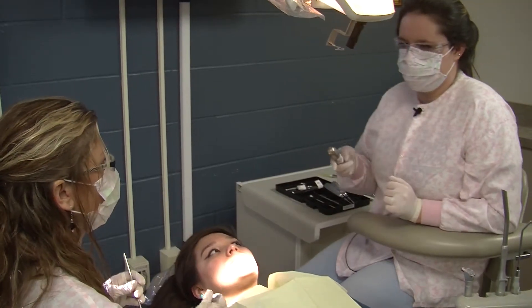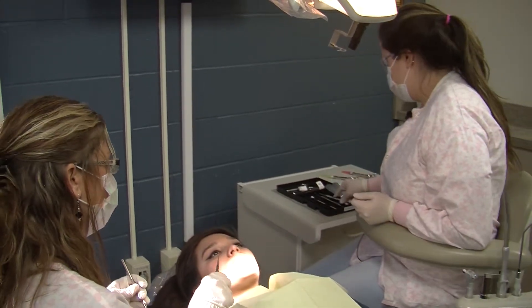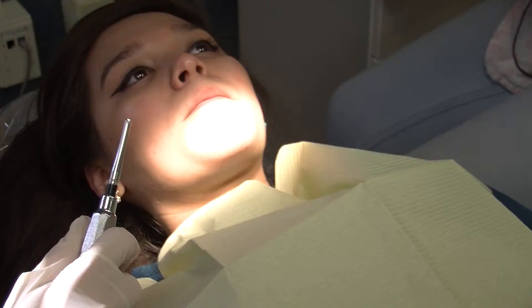Then we're going to grab the elevators — small to large. The small breaks off a little bit, medium some more, and then large a whole lot. After that we're going to use the forceps to extract the tooth.